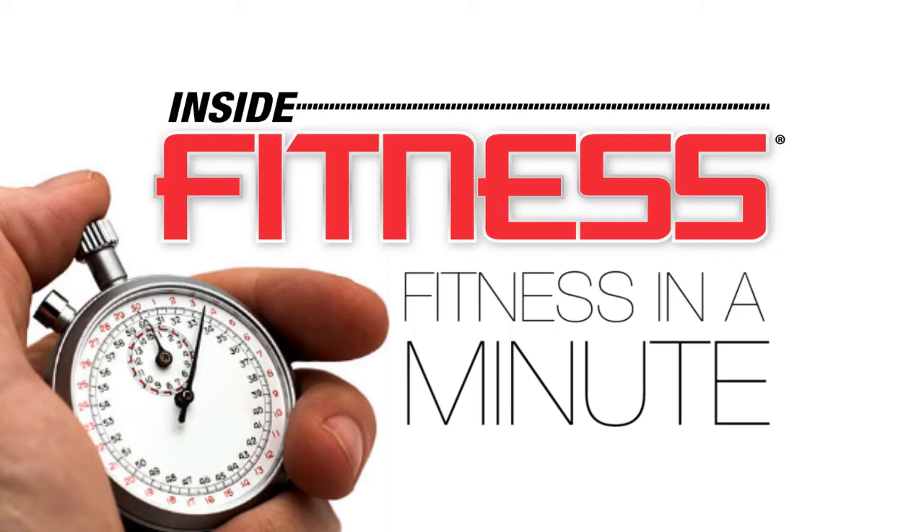Hi, I'm Cassius Sittars. Welcome to Fitness in a Minute. Today, we're going to talk about foam rolling.